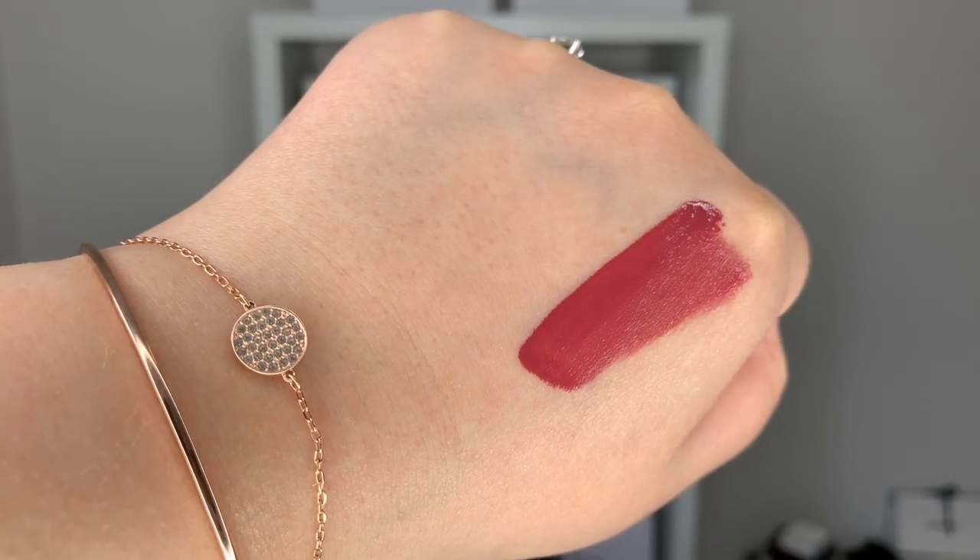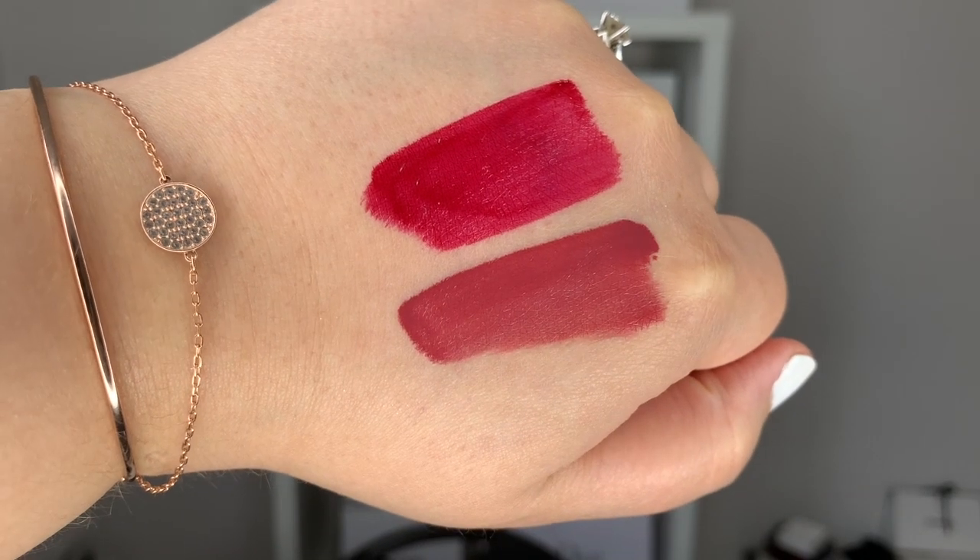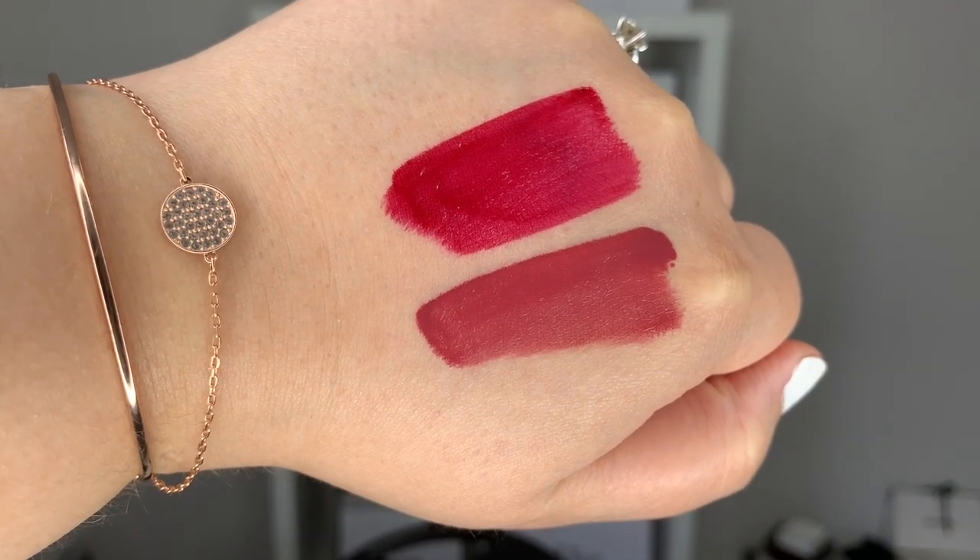It is supposed to give a second skin finish and is supposed to be waterproof. The two colors I got are number 806 Pink Brown and number 824 Berry. I'm going to start with the Pink Brown first because it's a bit lighter in color so it'll be easier to remove. Give it another good shake.